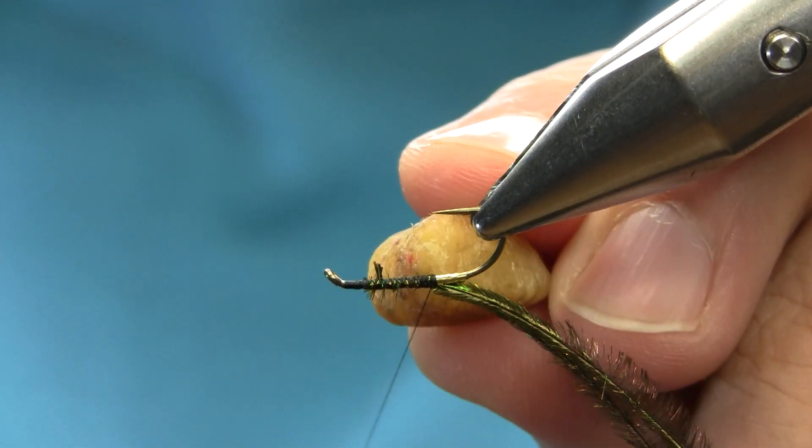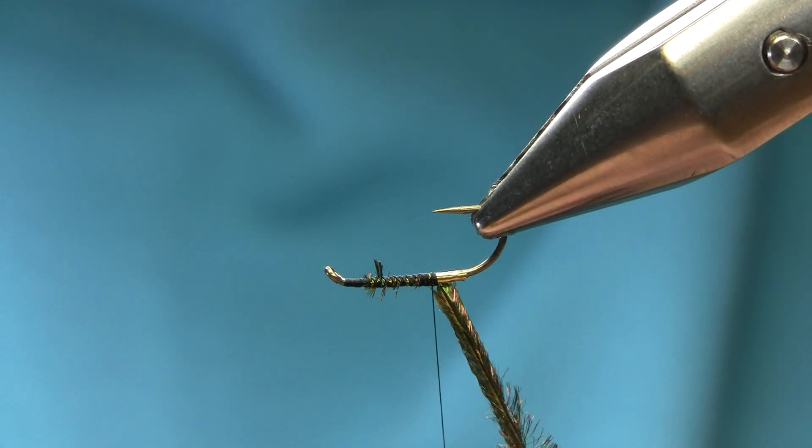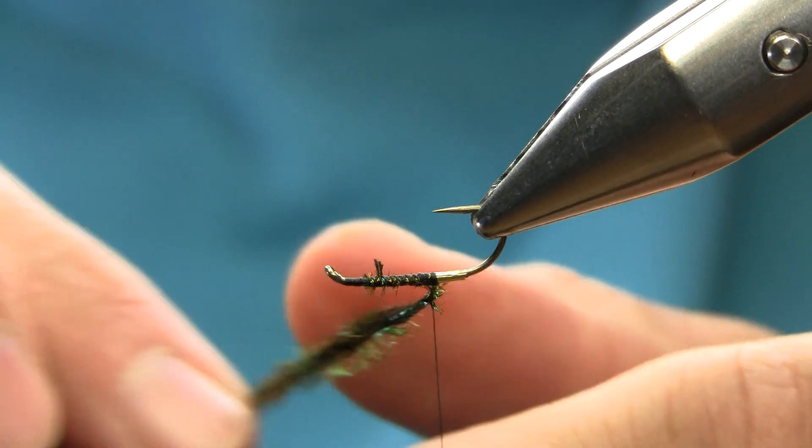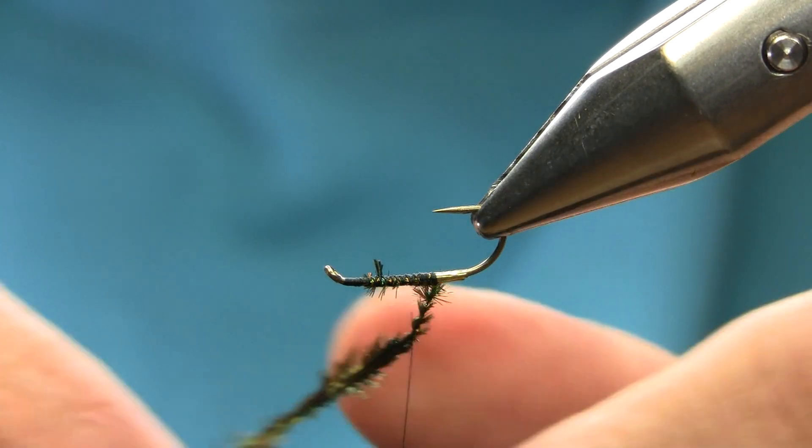Now spin this vise around. I'm going to add a little wax on the thread because what I'm going to do is spin the herl around the thread a few times, because this will secure it properly.